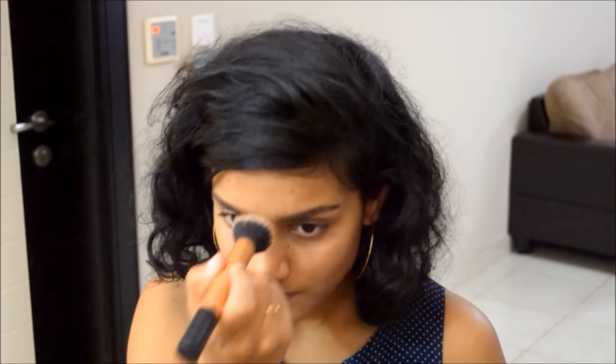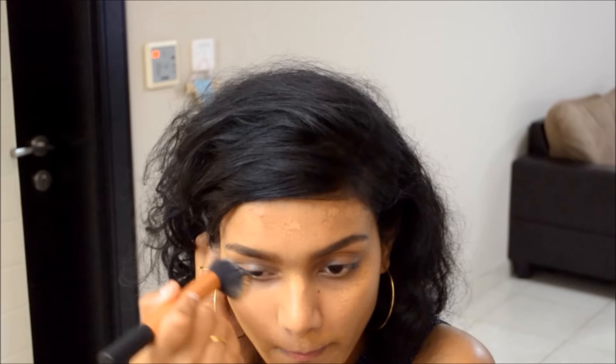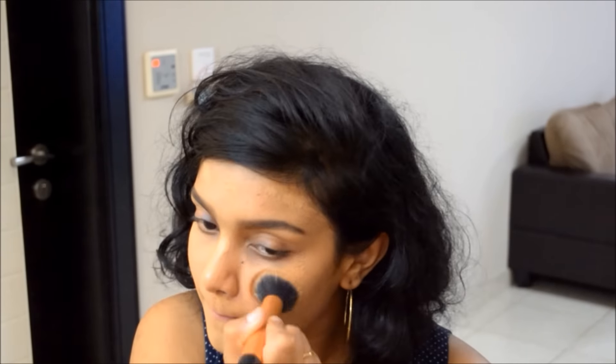Now I'm going to apply liquid foundation. I am going to apply it from Maybelline in the shade 48, Sunbeach. I'll apply the foundation evenly on the face and neck with the help of my Real Techniques buffing brush. Properly buff the foundation into the skin, otherwise some areas will appear to have a different shade. So apply it evenly and properly.